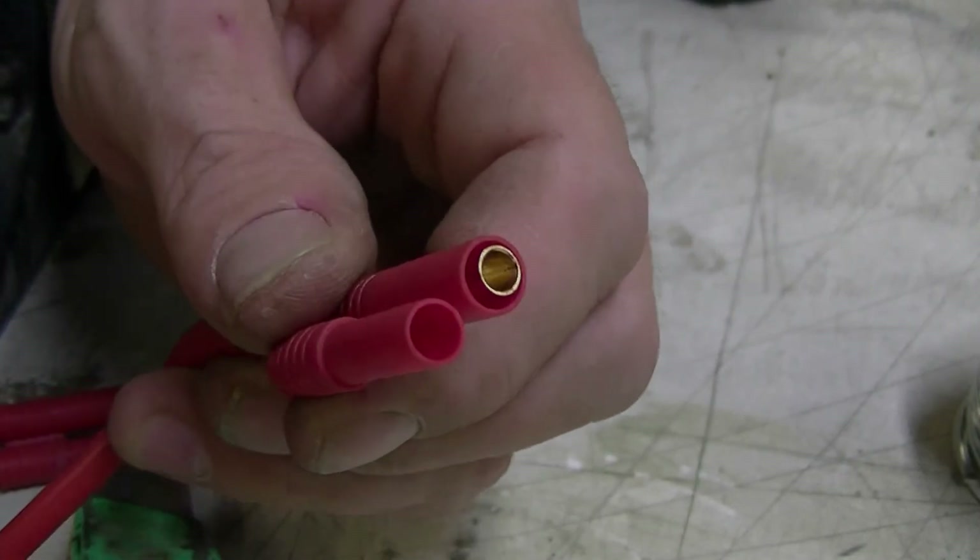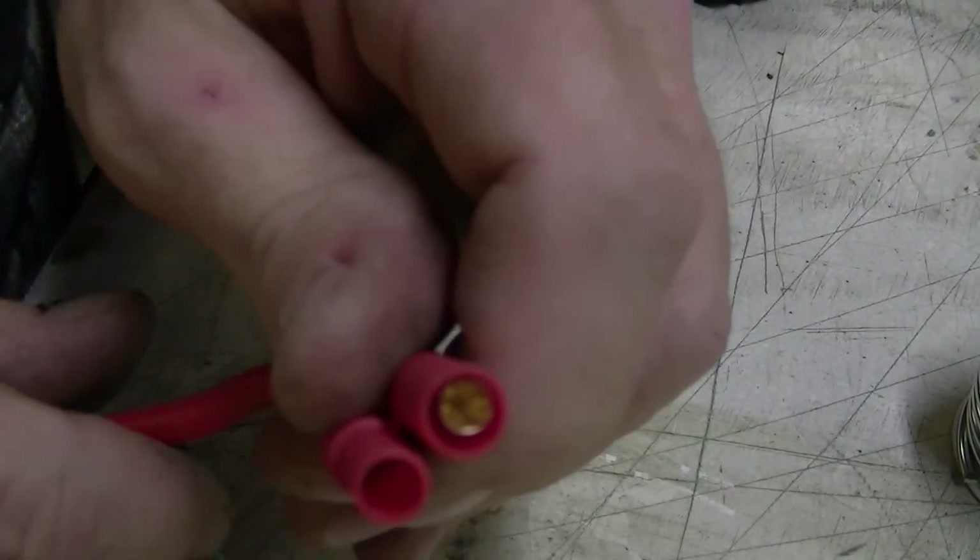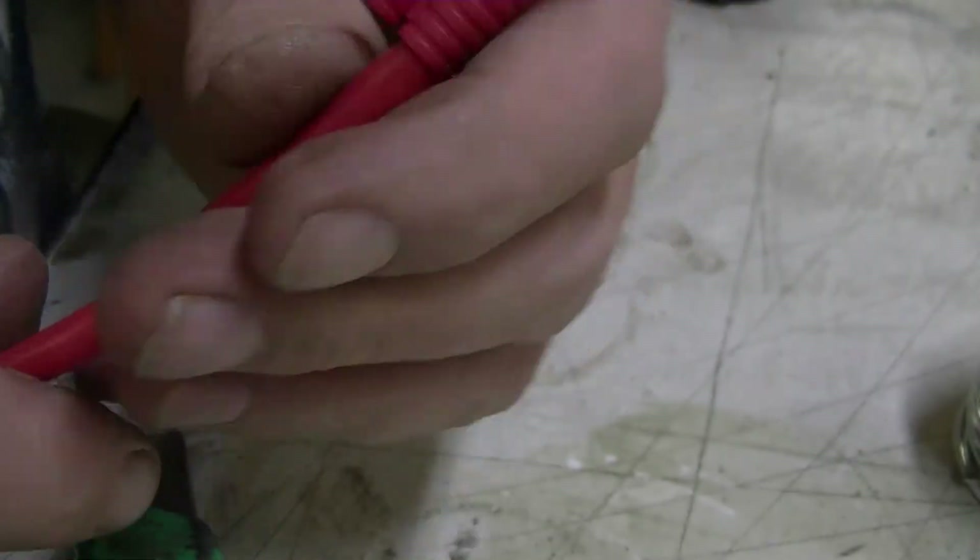You're left with 8 AWG wire with the silicone intact and the connector right where it should be.